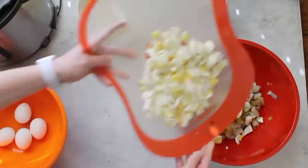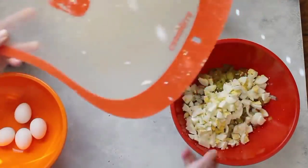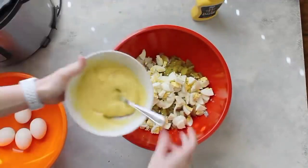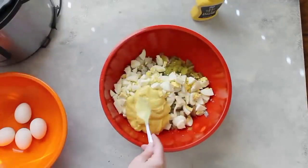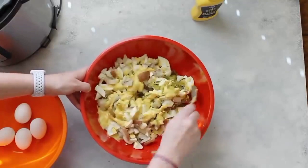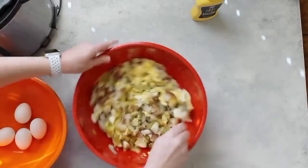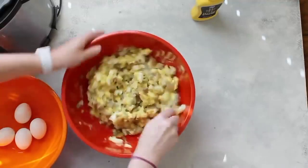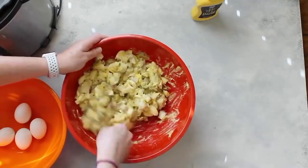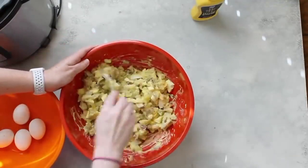Chop up eight eggs and add them all in. Pour the dressing over the potatoes and eggs and gently mix everything together — be careful not to smash the potatoes or eggs; you want them in whole pieces. If it seems a little dry, add a little more mayonnaise or mustard. You can also slice a few eggs and layer them on top like my mom used to do. If you want some delicious main dishes to go with these side dishes, check out my favorites, and if you haven't subscribed yet, now's the time!